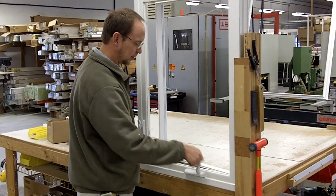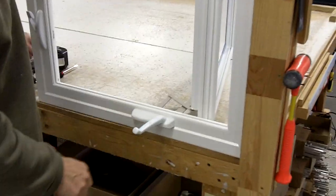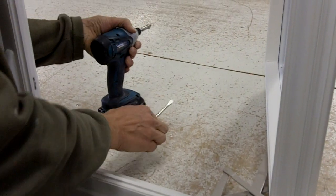Today I'm going to show you how to take the hardware off of the casement window to put egress hardware on. The simple steps you need to take here — the two tools you need are a flat screwdriver and a Phillips cordless screw gun.